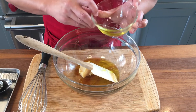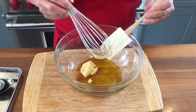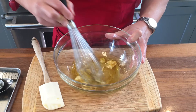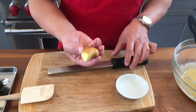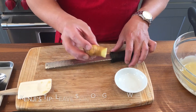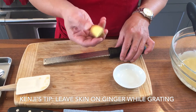And we are going to just mix. And this is an important ingredient too — fresh ginger.